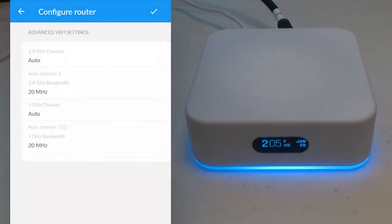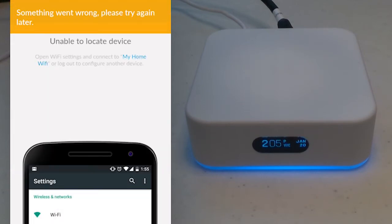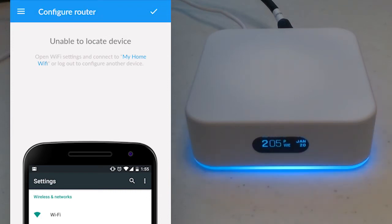Your router will need to reboot. When it comes back up, it should be ready to work. If you get a message saying that it's unable to locate your device, this is OK — we just told the router to reboot, and it will come back up momentarily.